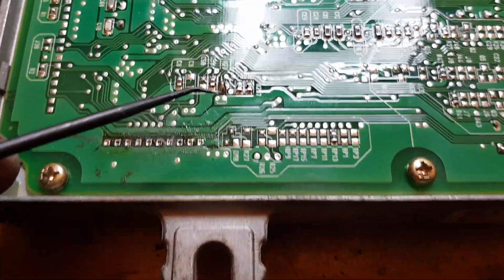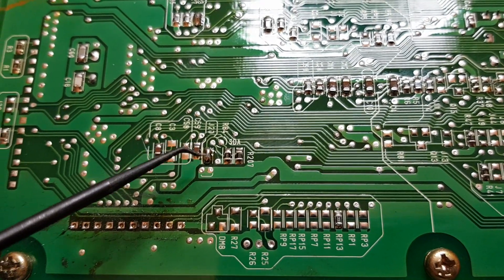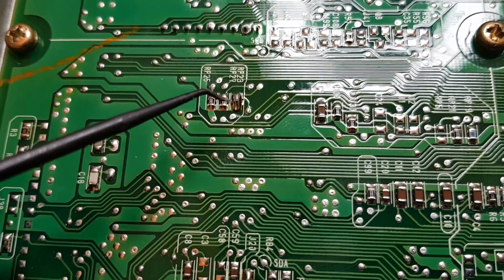This one, which is J20, you have to connect it. And the other one is this one — RP23.